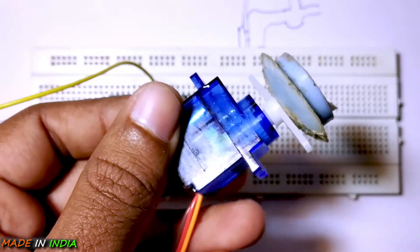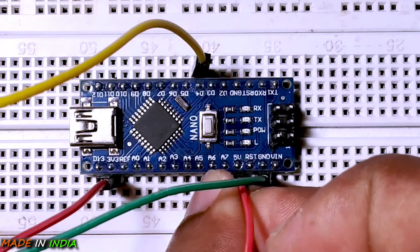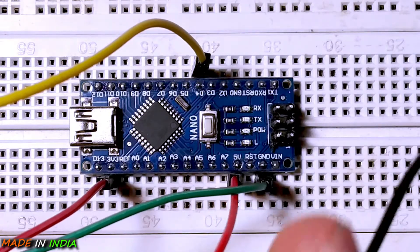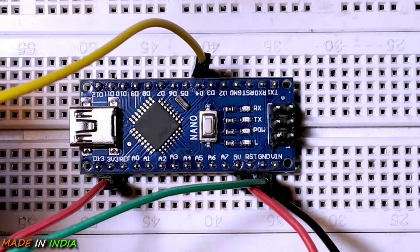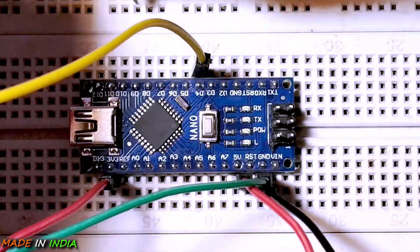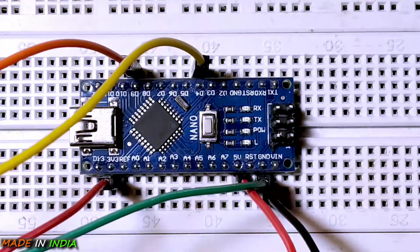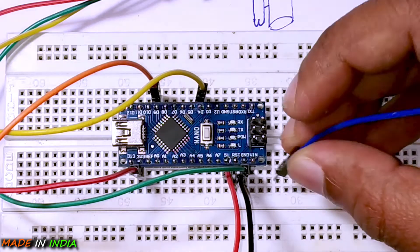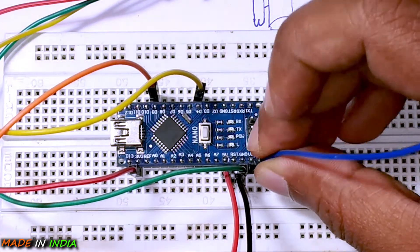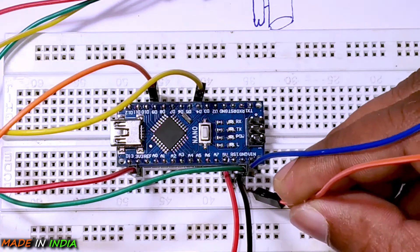Let us connect the servo motor. I will connect the positive supply to the 5V DC, because this servo requires an input of 5V. The ground connects to ground, and the signal to the D9 pin of the Arduino. For the power pins, I will connect the positive supply to the VIN pin and the negative supply to the ground pin.